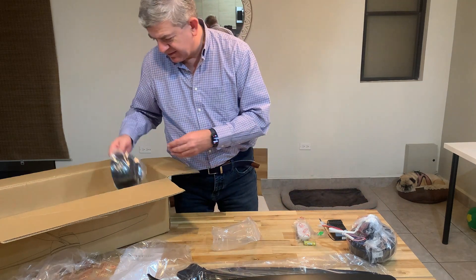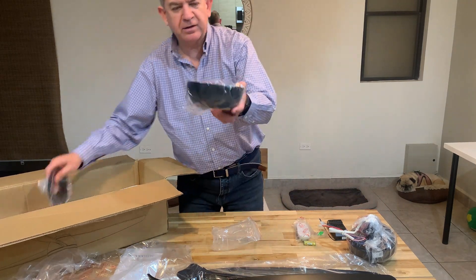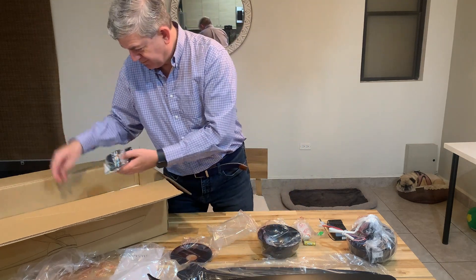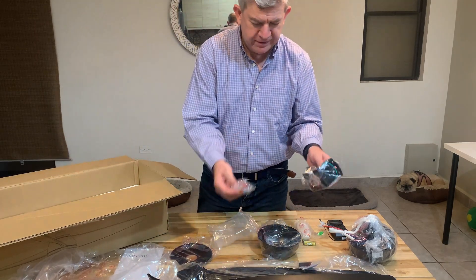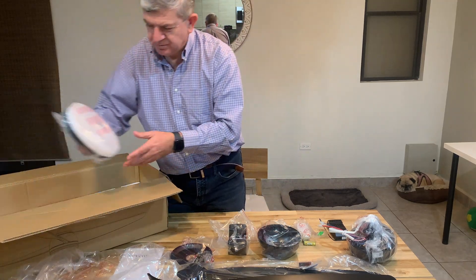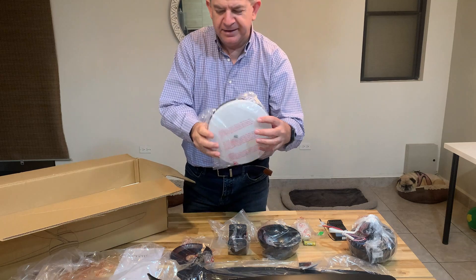This is the actual fan base — the one that goes to the ceiling — and all of the accessories that you will need to install. This is the lamp; it's an LED unit.